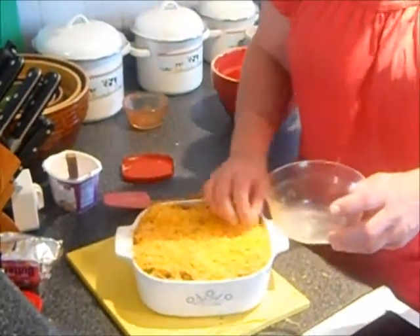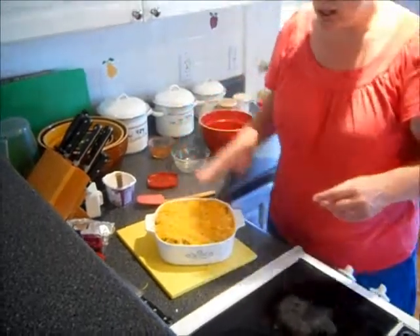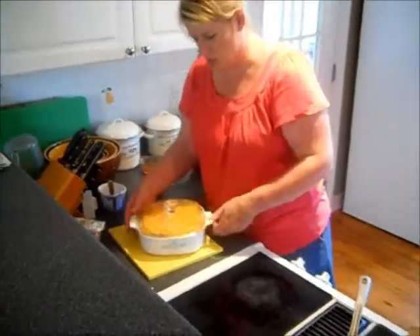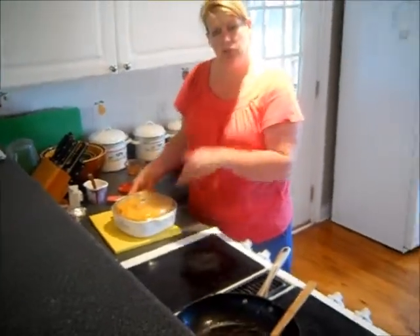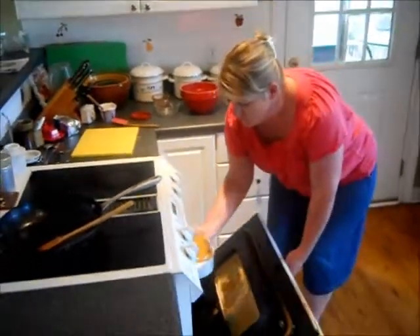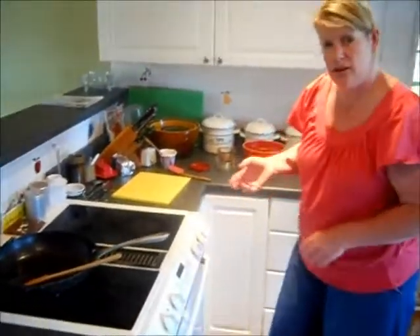Then we're going to bake this in a 350-degree oven. I'm going to cover this and bake it covered for about 20 minutes, and then I'm going to remove the lid and bake it for another 10 minutes, and then it's going to be ready for your family to enjoy.